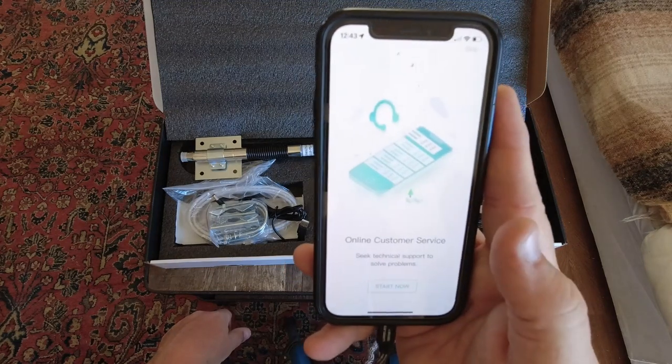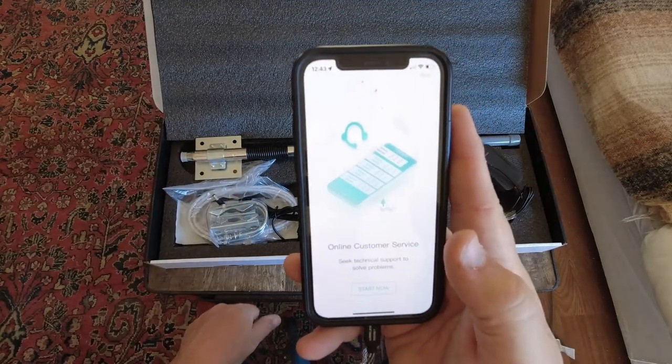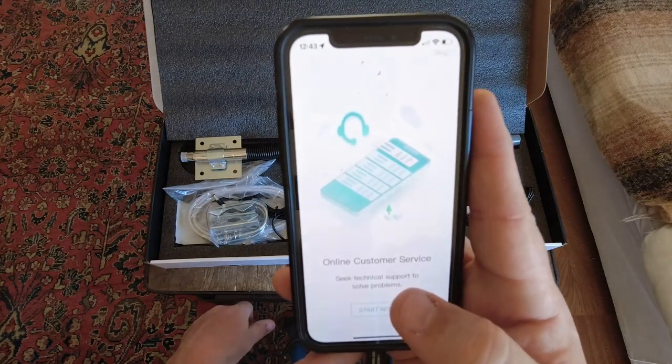It has detailed installation instructions that walk you through everything, and they also have online customer support. That app is one of the major advantages of this system over the WeBoost system. I actually do have the WeBoost antenna mast in the truck, but I'm hoping I won't need to use that anymore once I install this big permanent antenna on the outside. I saw a friend of mine who had this system and he really raved about how well the app works — it's definitely a big bonus that it tells you exactly what your signal strength is.